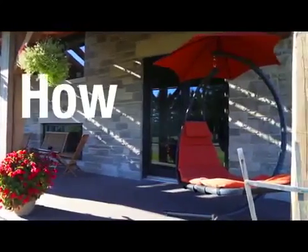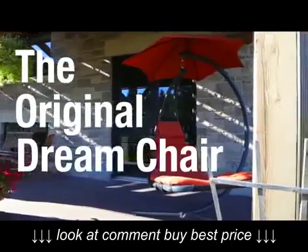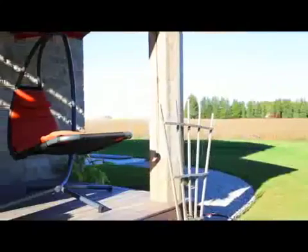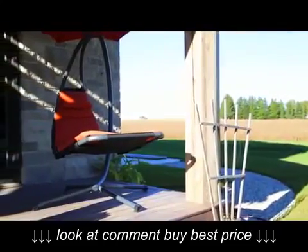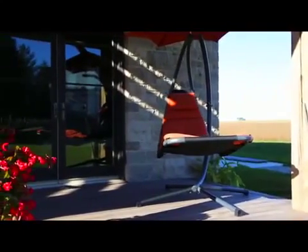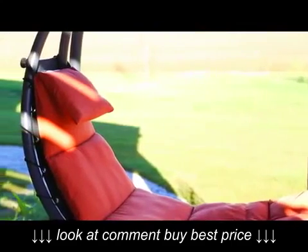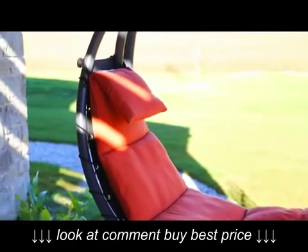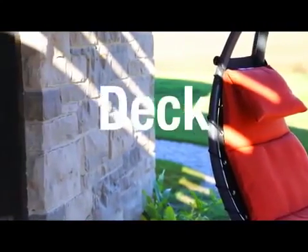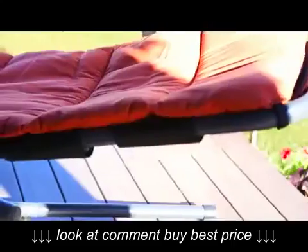Hello, we're going to find out how to put together the original Dream Chair by Vivere in seven easy steps. This outdoor hanging lounger is designed for backyard comfort and relaxation and is often a conversation piece because it will dress up your backyard. Adequate space will be needed as one chair occupies an area six feet by three and a half feet and reaches seven feet high. It fits well on a deck or patio, in a gazebo or on your lawn.